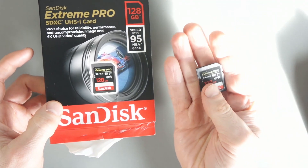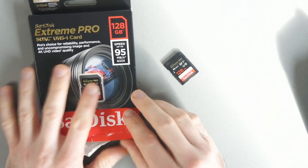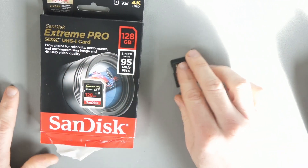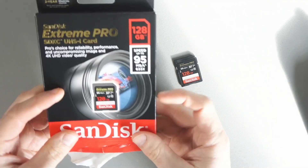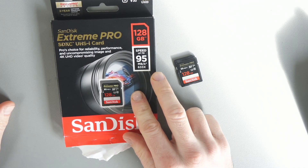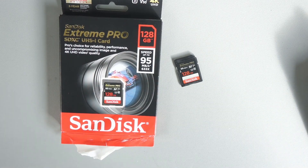I'm pretty confident this is going to perform very well in my Canon camera. I hope you've enjoyed this video and found it useful. I realise memory card tests aren't the most exciting, but if you're on the lookout for a 4K card for your camera, I think this is one I could recommend. Thanks for watching — if you've got any questions please post them below and I'll speak to you in the next one. Take care.